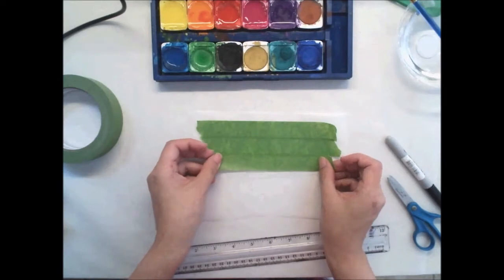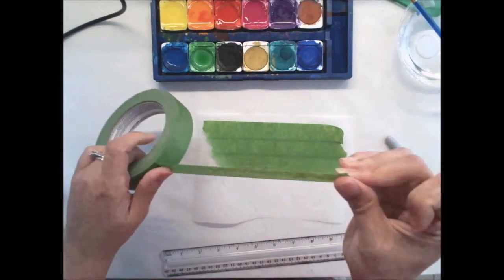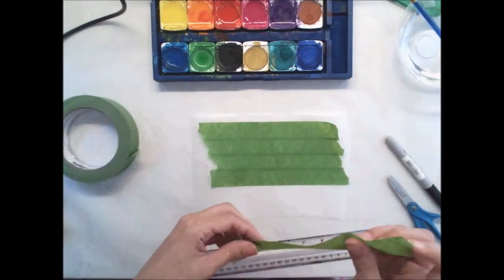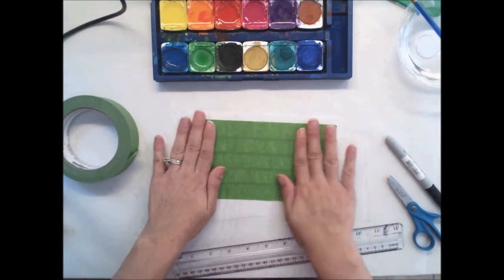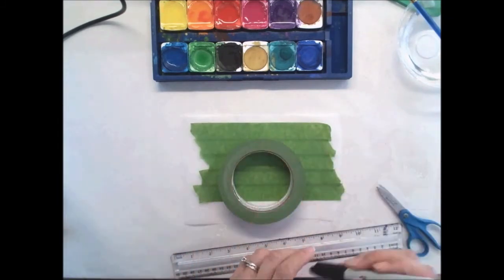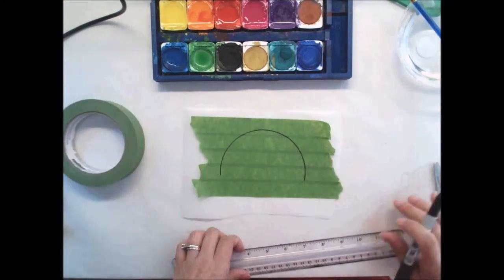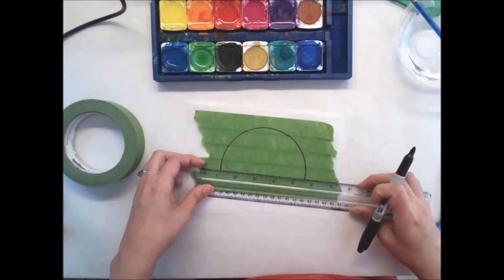I need it to be big enough for my sun. I'm going to add one more piece and then I'll be good. They don't all need to be the same length. Now I'm going to take that tape, put it back on my green mask, and trace around the tape halfway to form a half-circle. Then I'll take a ruler and draw a straight line from the two ends of the circle where I stopped.